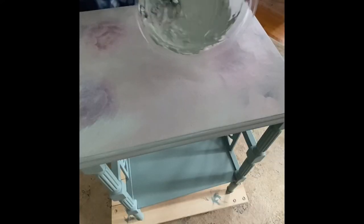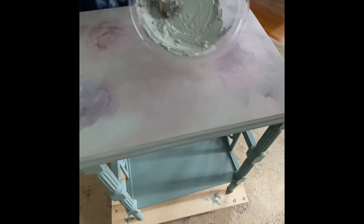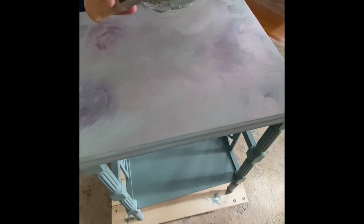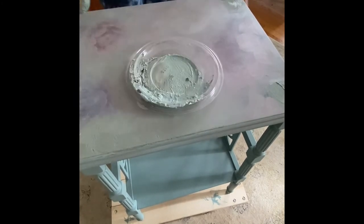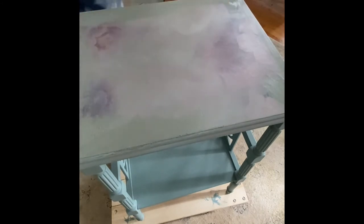After I buffed out the first coat of wax, I added a little bit of dark wax into my mixture of the clear wax with the duck egg paint, swirling it around in the dish. I then went over the corners and edges of the tabletop with the dark wax added in — I really like how this is looking. The depth of color is really pretty and it's all tying in together with the base of the table.